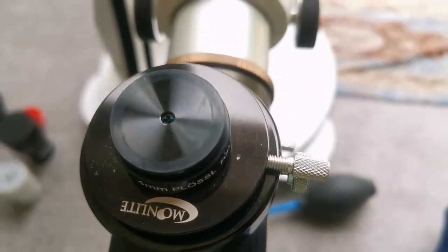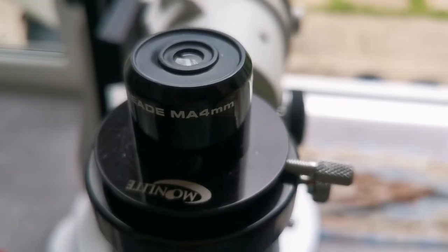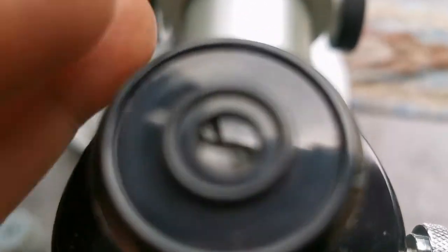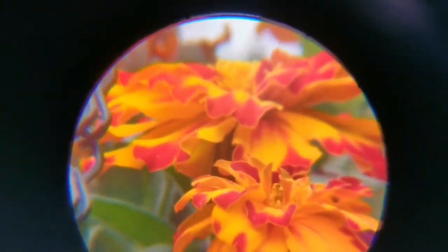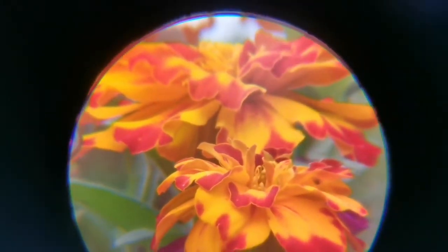This is a MA 4mm eyepiece — a very old eyepiece in a 1.25-inch barrel. As you can see, the field of view is quite nice and wide, the center is very sharp, colors are vivid, and at the margin you can see a little false color — but it compensates with a very nice view through the center. It's probably one of the clearest views I've seen of this flower.